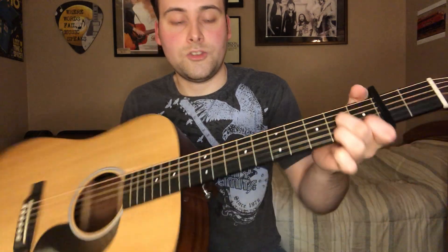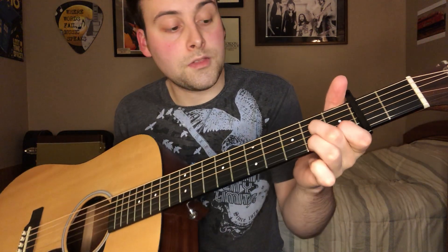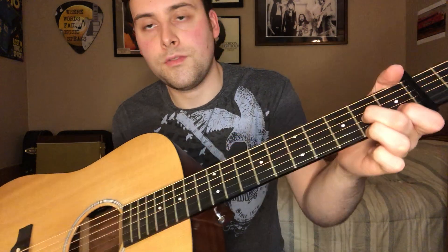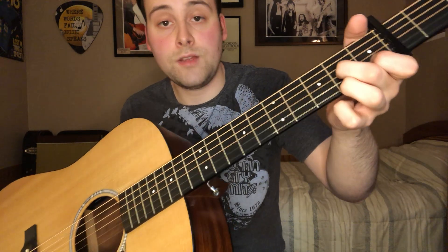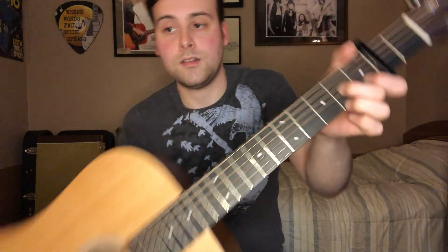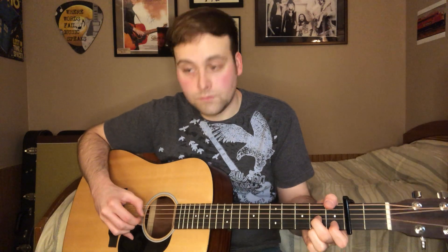For D7: put your index finger on the B string first fret, your middle finger on the G string second fret, and your ring finger on the high E string third fret. Here's the intro pieced together all the way through — I'll do it at slow speed and then full speed, then we'll go into the chorus where everything changes a little bit.